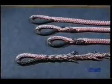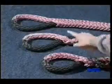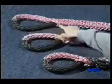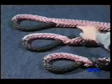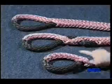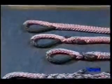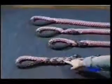Let's begin by looking at four popular splices. In these examples, we have painted the tails black so you can see them more easily. They are the buried eye splice, the lock stitch buried eye splice, the brummel splice, and the tuck splice.